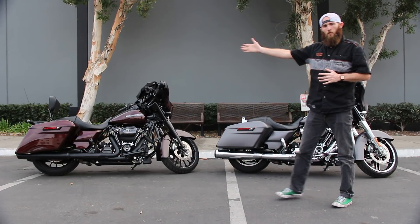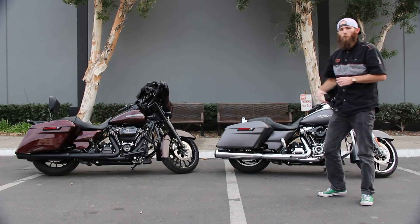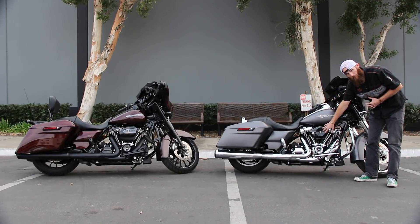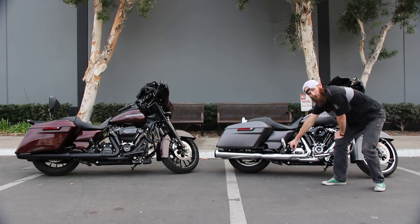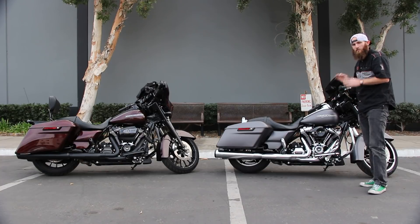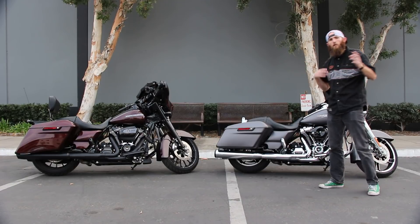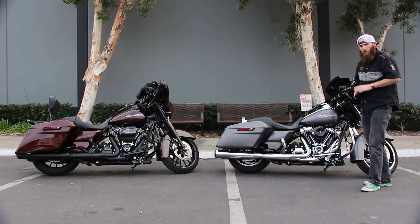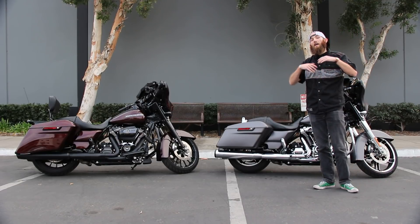We have two bikes — this one has a stage two Screamin' Eagle kit, this one is stage one. What you get with the stage one is an upgraded air cleaner to help the engine pull more air in, upgraded mufflers which helps that air come out of the engine, and a fuel management system like the Screamin' Eagle Pro Street Tuner that helps your engine get more fuel to breathe and perform better. This is the base of all performance upgrades and you will feel it through the entire RPM range — it really wakes the bike up.